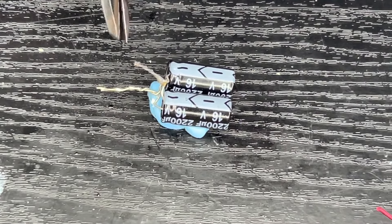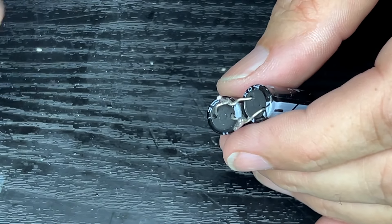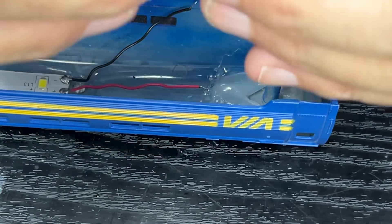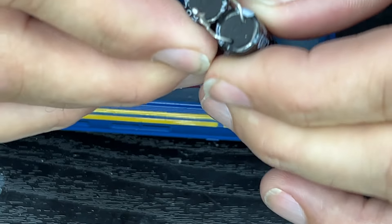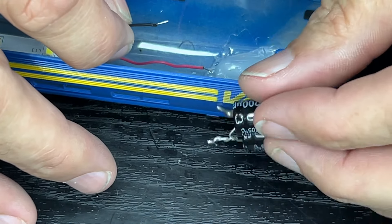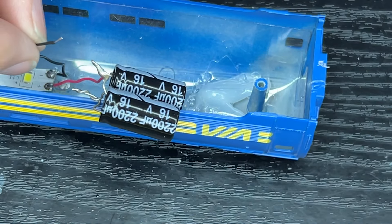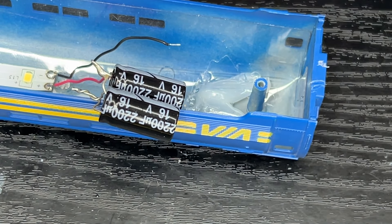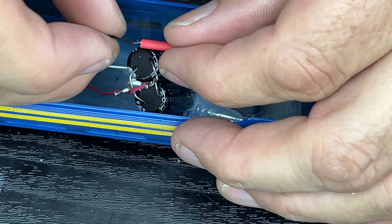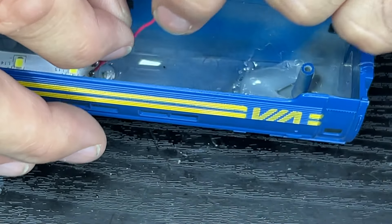These don't actually need to be that long — they'll just get in the way. I'll trim that there, trim that there. So the black wire is going to the negative. Let me put some heat shrink on down the black wire and one down the red wire. I just don't want to have to take everything back out of the roof, because I like where everything is at the moment.